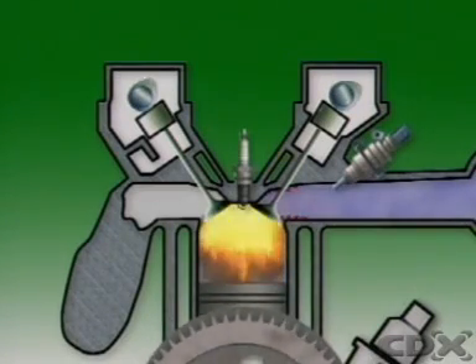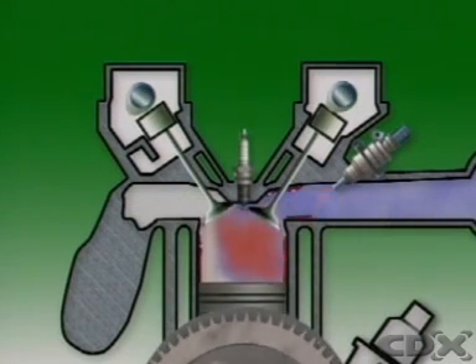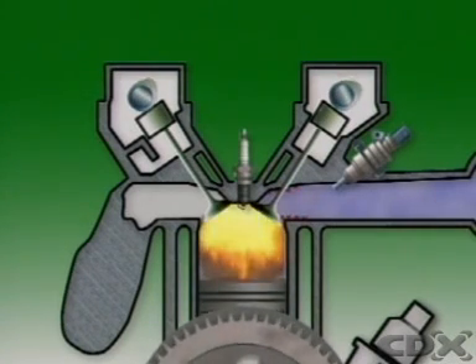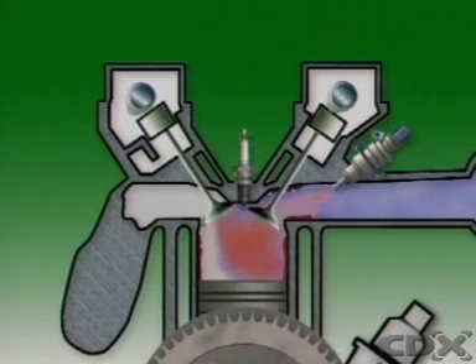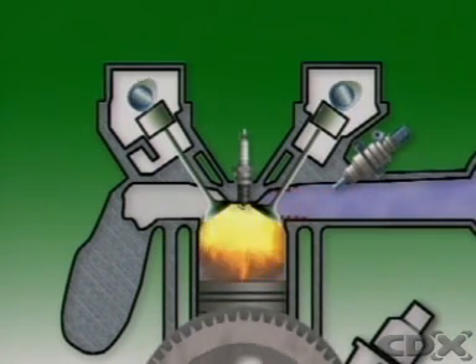When a cold engine starts, some of the fuel injected by the main injectors condenses on the cold intake port or the cylinder walls. Less fuel stays mixed with the air, which weakens the mixture. To overcome this and ensure a rapid start, an extra supply of fuel must be provided.